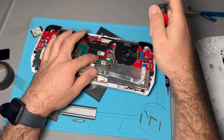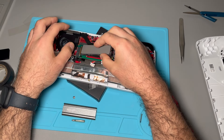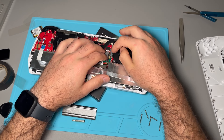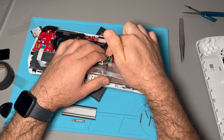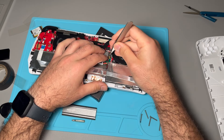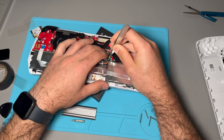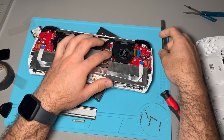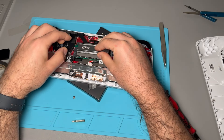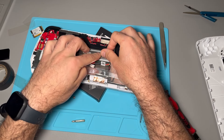Take the old screw that we had and secure this down — that's there and not going anywhere. Then we're just going to seat this M.2. Normally this would have some type of screw to hold it in place, but I don't think this one came with one, so I'm just going to try to get it seated. There we go — now it's in there and it's not really coming out. We can drop the heatsink on top like so.